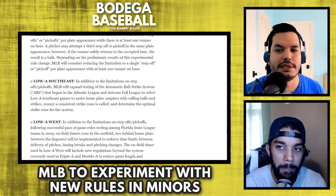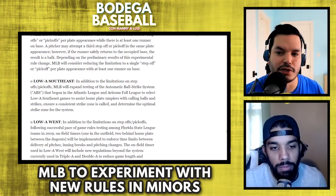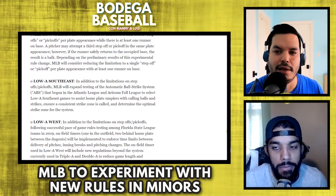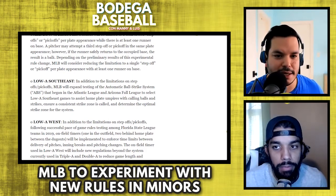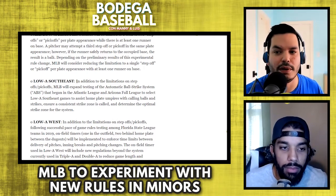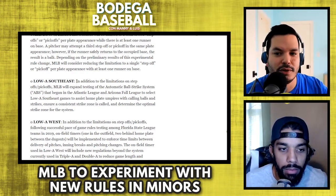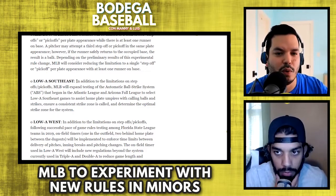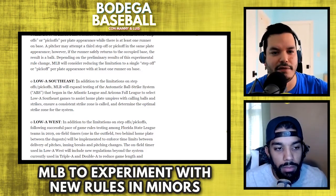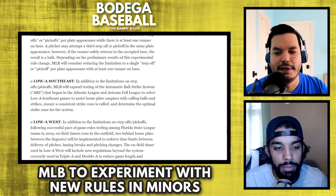I think you always need an umpire because you need to determine whether a runner is safe at first on a bang-bang play, whether a guy tagged the runner or not — you're going to need an umpire and instant replay forever. But in terms of the strike zone, there's no need for one guy like Angel Hernandez to have a different strike zone than some other guy.